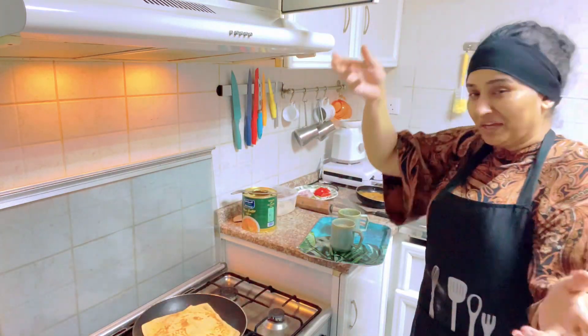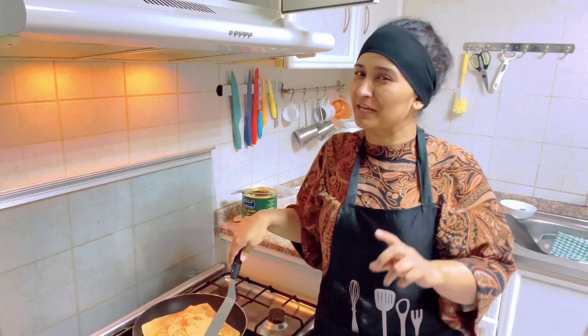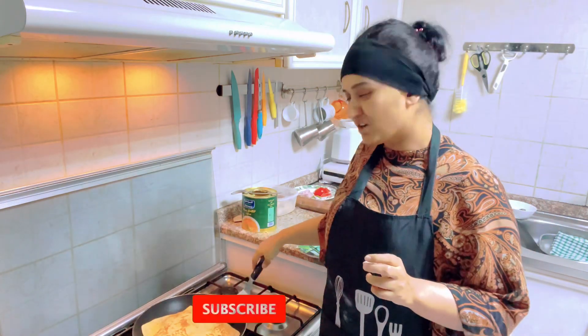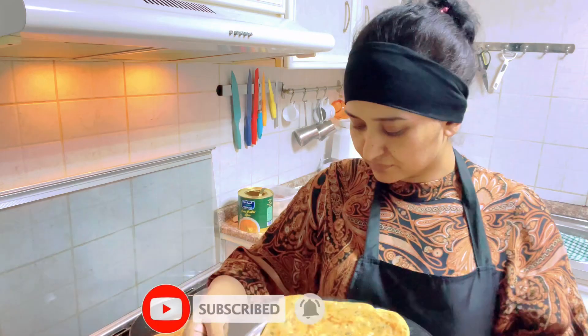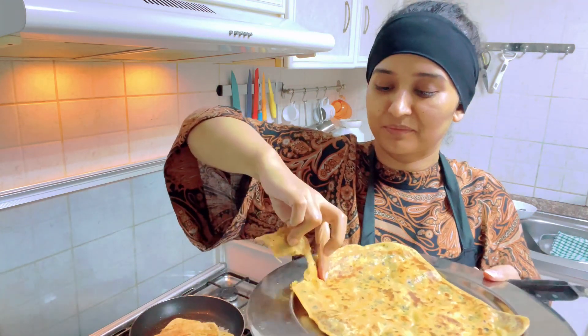If you want to eat paratha or aloo, you can have it as a treat, but you will have to subscribe to my channel and press the bell icon. If you want to take a bite, please take a bite.